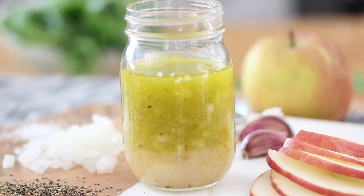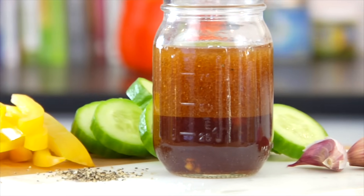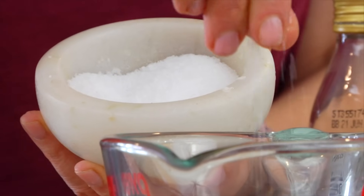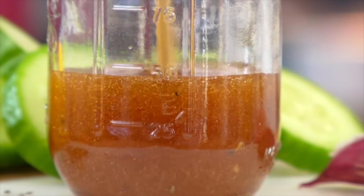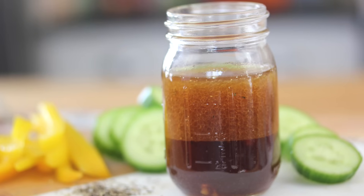Next on the docket, we've got a sesame vinaigrette and this one is so good — it has a really mild, nutty flavor. Start with one clove of crushed garlic, one teaspoon of honey, one tablespoon of low-sodium soy sauce — you could also use tamari or coconut aminos. Add a pinch of salt, some black pepper, and then a quarter cup each of rice wine vinegar and toasted sesame oil. Whisk that all together. Personally, I love this dressing with a really crunchy salad packed with carrots, cucumbers, red cabbage, and maybe some bell peppers. And if you have sesame seeds on hand, that adds a lovely finishing touch.